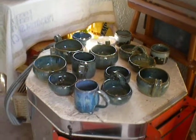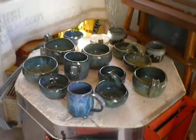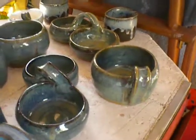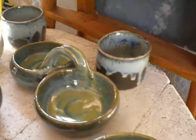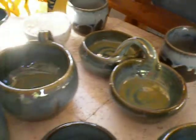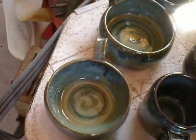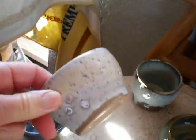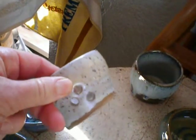Looks like Joan the Studio Potter had a very successful firing. Absolutely beautiful colors and shapes. Look at these lovely swirls in her chili bowls. This came out really nice — a little bit of oatmeal over waxy white. Really nice.